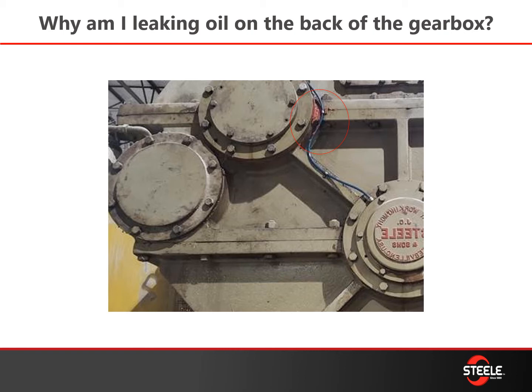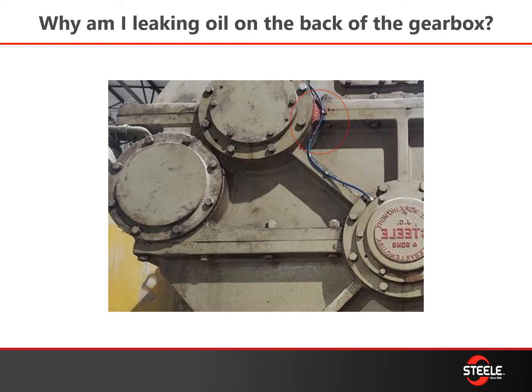A lot of times you may see a lot of silicone between the castings back there. Another question we get is why is material leaking out of the back of my pug tub — this is where the labraseal is. This has to be greased every 4 hours. If you start seeing material building up on or dropping out of the back of your pug tub, that seal is not being greased enough. You'll have to change the castings, re-grease it, and make sure it seals off. But keeping it greased is the key.